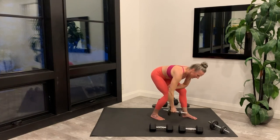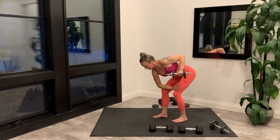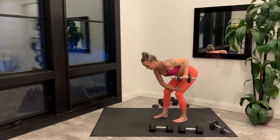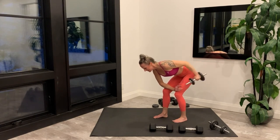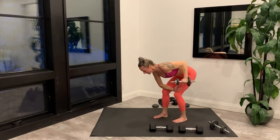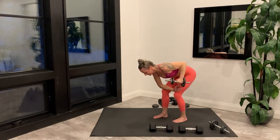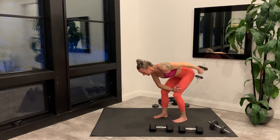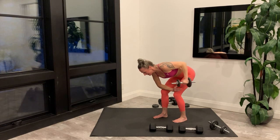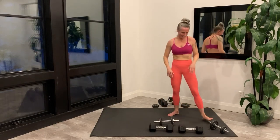Last rep, set your weight down, and switch to the other side. Last rep, set your weight down. Take a brief rest before repeating Tri-set 2.